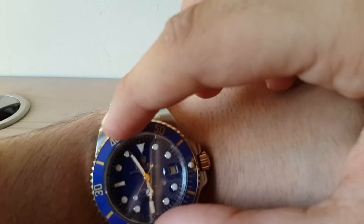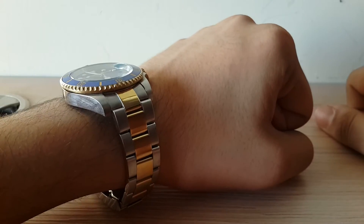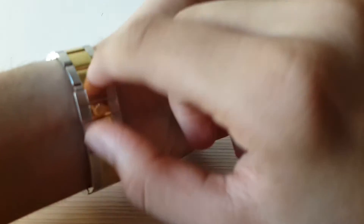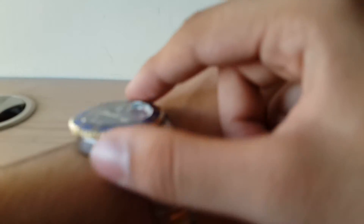That said, most Rolex owners probably won't take their watch diving, or even swimming — some won't even wash their hands while wearing it; they'll remove it first. As you can see, there's the Rolex logo on the safety lock on the clasp. The clasp itself is in gold and stainless steel, and the sides of the bezel are also made of gold. It's a beautiful, excellent watch.